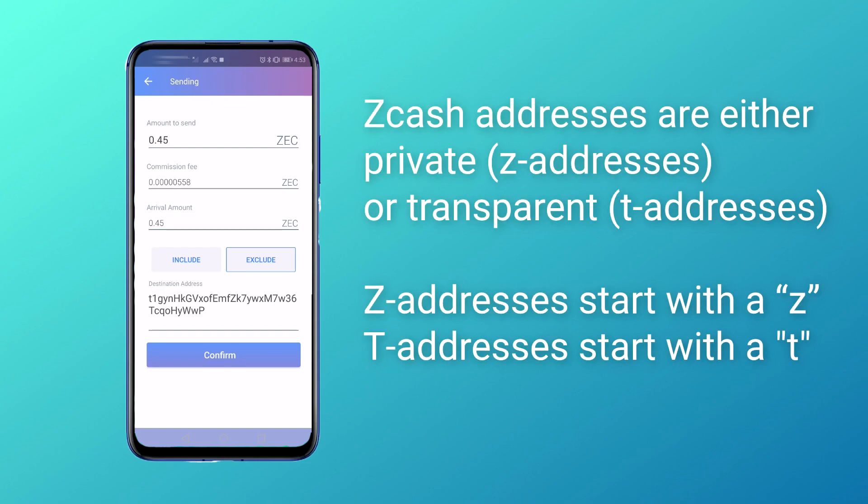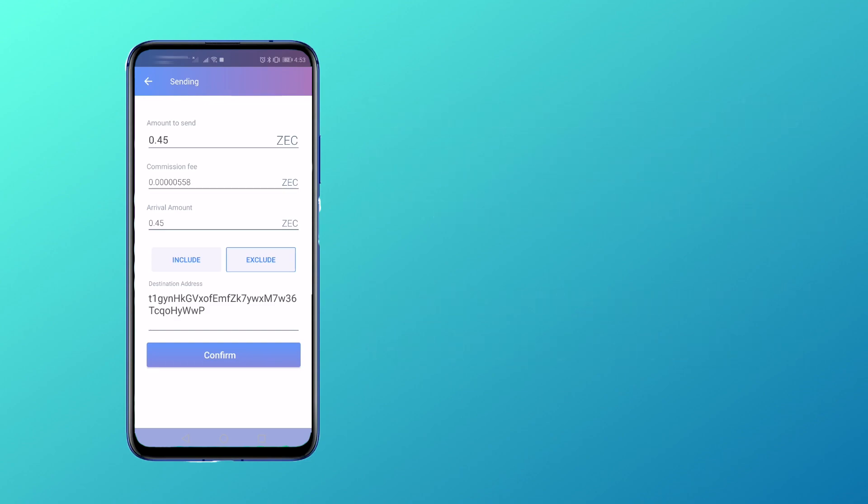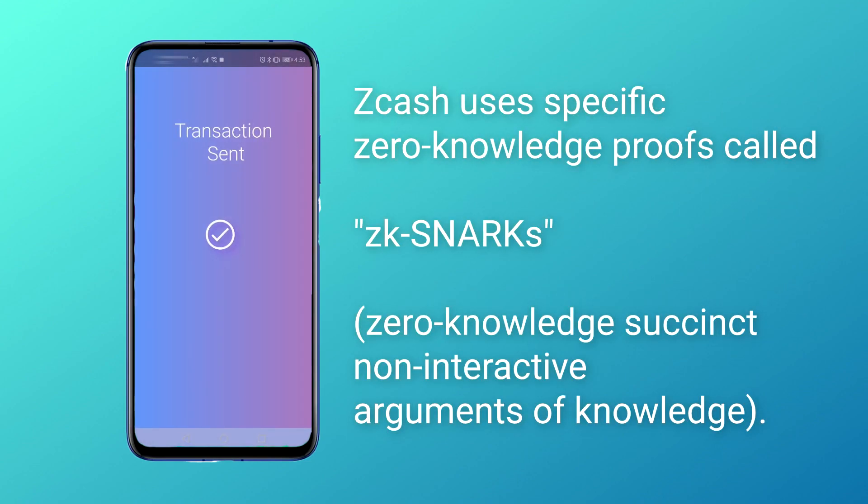Check that everything is correct and press confirm. And that's it, transaction sent.